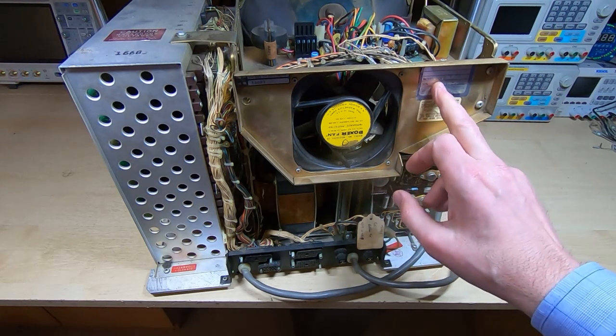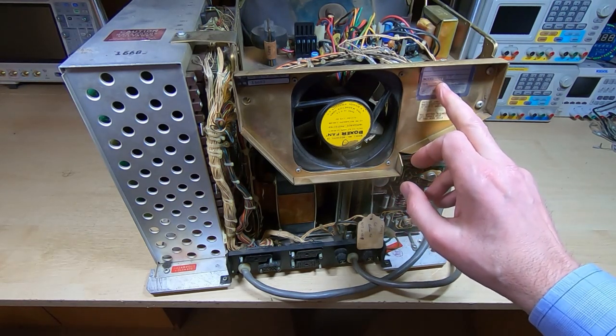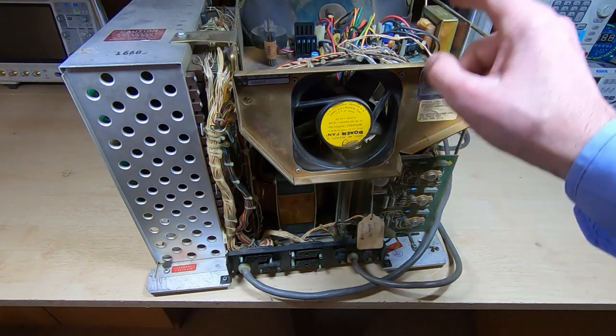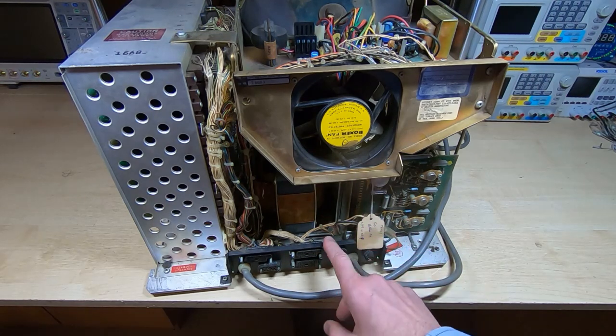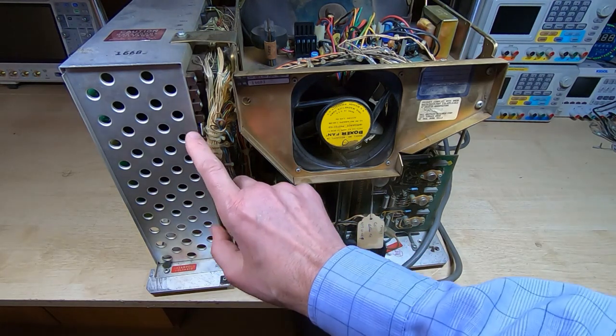It's got the model label TVH12C, which I believe is just the monitor model rather than the terminal model. It's been in reasonable condition overall.